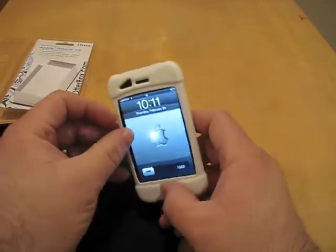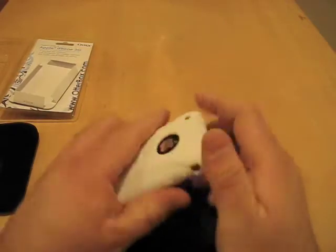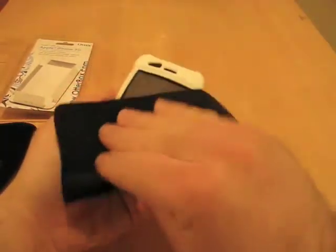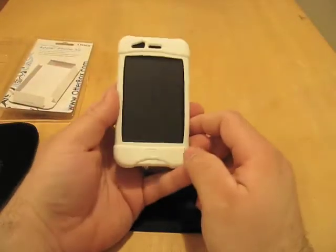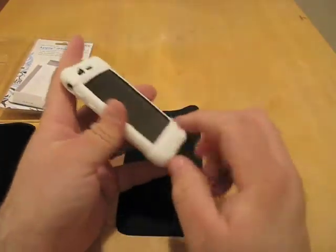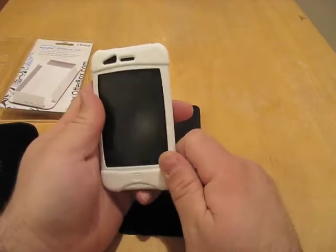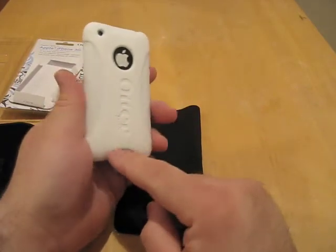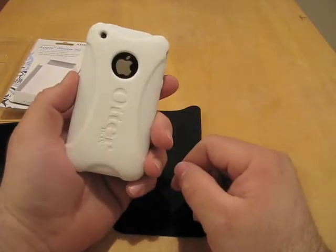It doesn't seem to want to fit around here — let me take a look at that. This stuff is tough; you can just pull on it, it's not going to rip or anything. Let me clean that up a little bit. So here is the impact case. Like I said, this is probably the softest silicone case I've ever felt — it's really a very soft material. It makes me think maybe it won't attract as much lint, but it's hard to say.